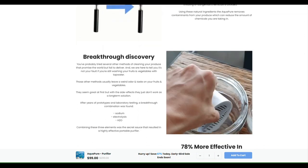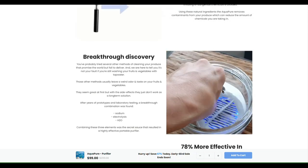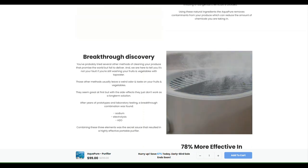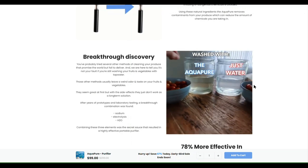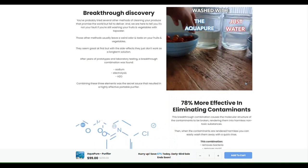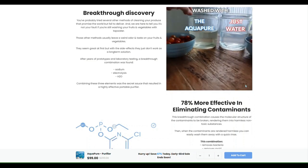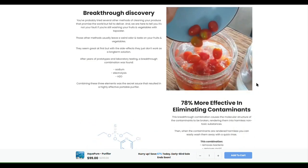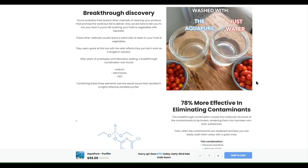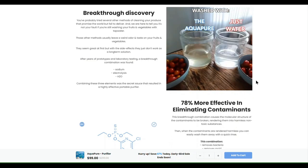I'm super excited because I love tomatoes, and just knowing that my tomatoes are going to be as clean and germ-free and bacteria-free as possible really excites me. Those disinfectant sprays you can buy leave a funky aftertaste, but AquaPure doesn't do that — it leaves your fruits and vegetables with no funny aftertaste. I can attest to that because yesterday I had a bowl of cereal with strawberries, blueberries, bananas, and blackberries, and it was fresh and delicious as ever.